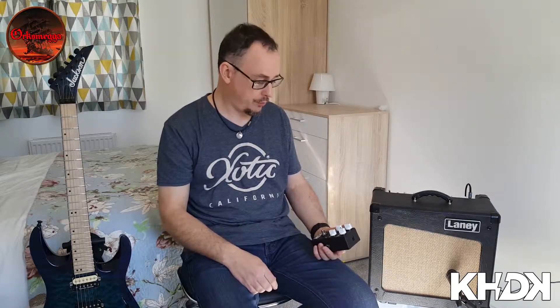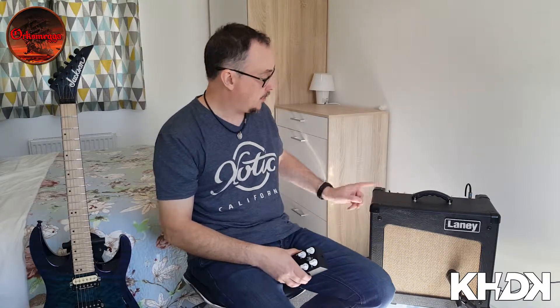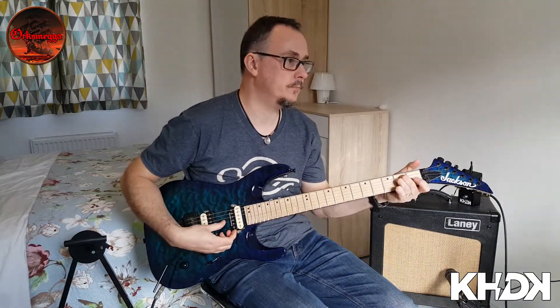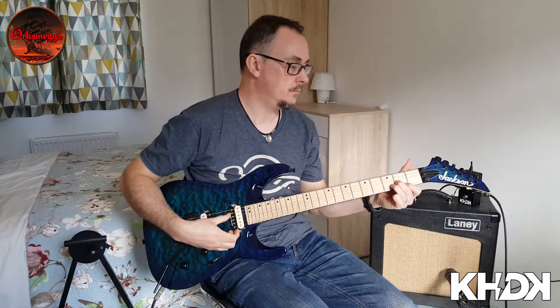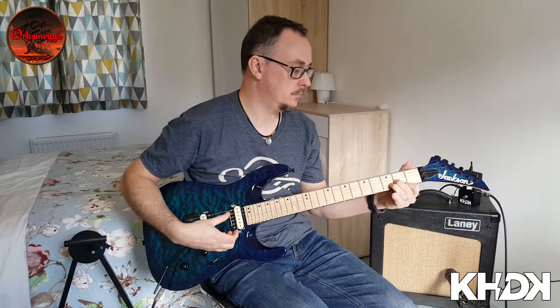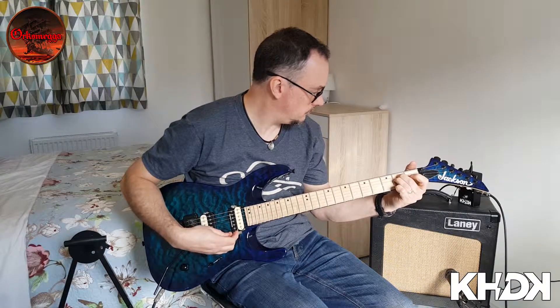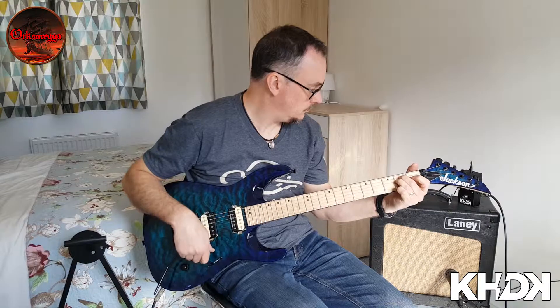So we're going to have a quick run through of some of the sounds that this pedal can create. I'm going through the Laney Cub 12R. I've got a Blue Encore 100i mic and I'm using my Jackson Dinky. OK, so here's your clean tone.